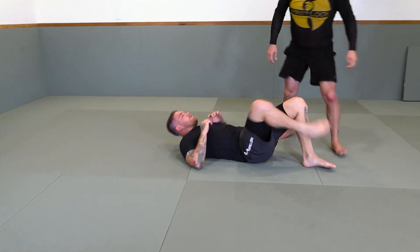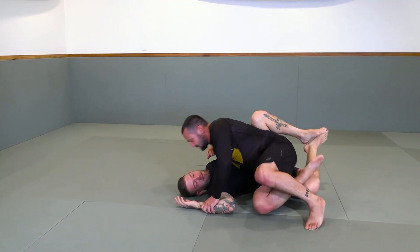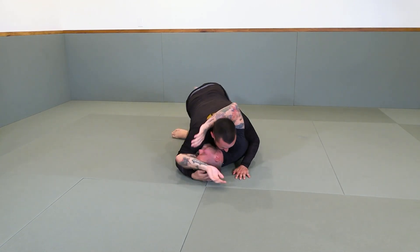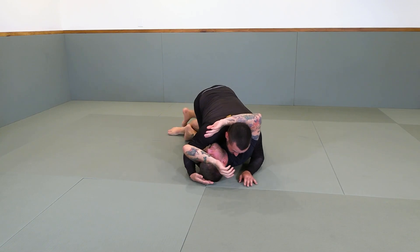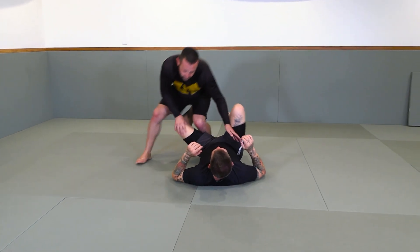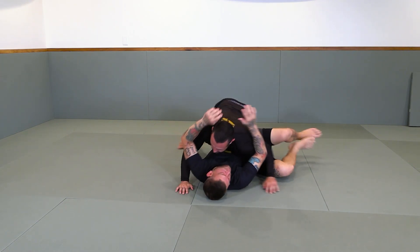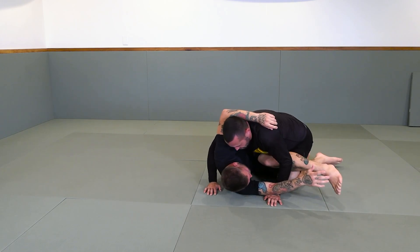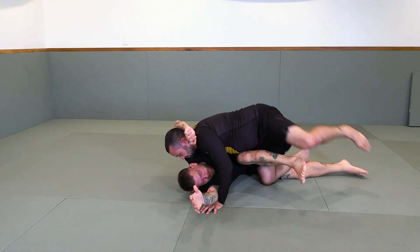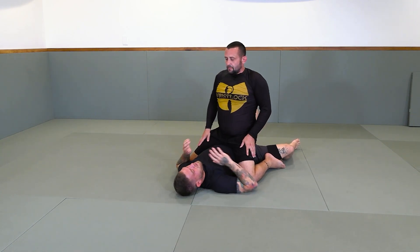I do this a lot from the knee slice pass — knee cut, knee slice, whatever you want to call it. I start backing up my hips, and what's that going to give me? My underhook. Start getting my knees through, try to get both knees through. Start stretching him right here. One goes over, the other one goes over. Have him up to your mouth.